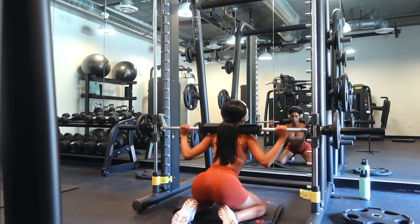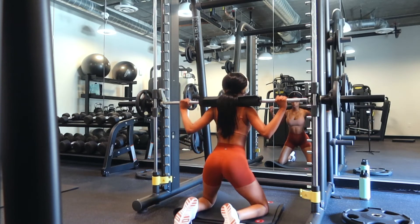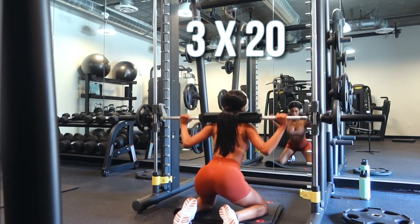This is my holy grail bum buster workout. Get on the floor on a smith machine and just do some squats. You are going to feel this like no other workout, I'm telling you guys. I do at least 3 sets of 20.